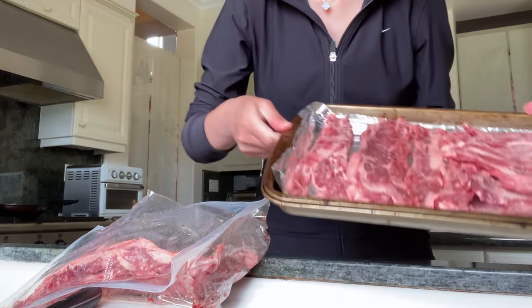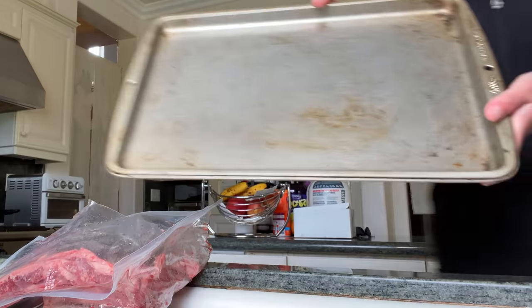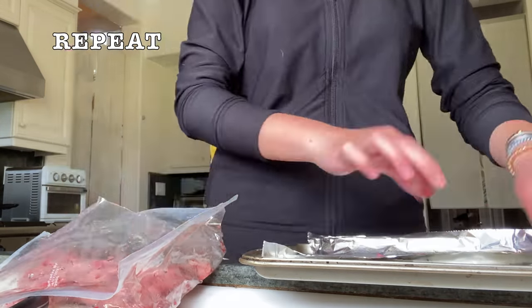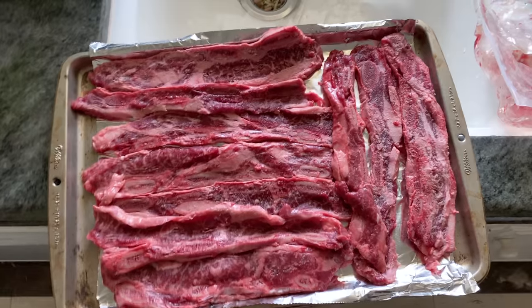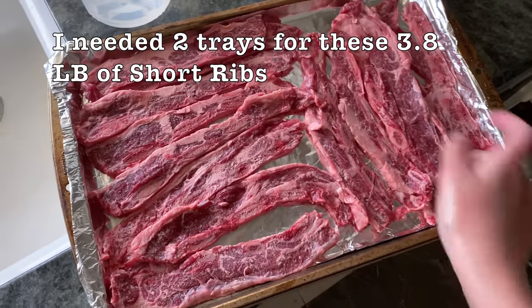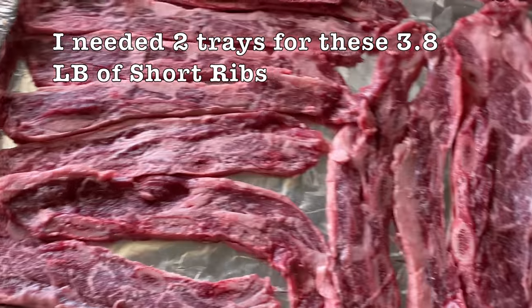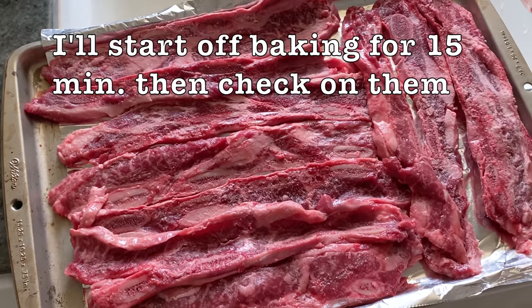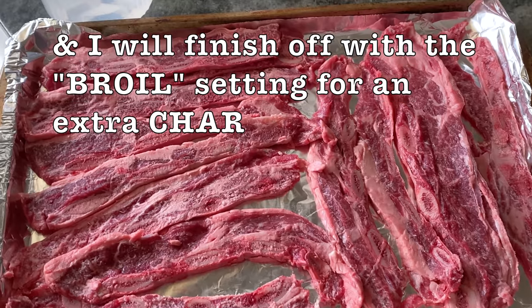This is what it looks like — filled the whole entire tray. I'm going to get a second tray and line it with foil. Here are the two trays fully lined with the beef short ribs. I'm just going to wait until the oven is preheated to 400 degrees, pop these in, and bake them for 15 minutes. Then I'll open the oven to check on them and finish off with a quick broil for a better sear and crispier char.